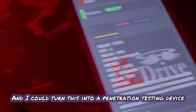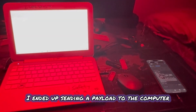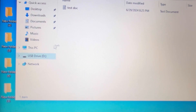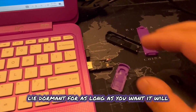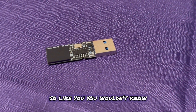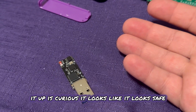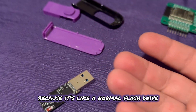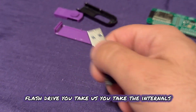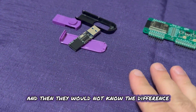I could turn this into a penetration testing device. I hit the switch, I send a payload to the computer, then I turn off the penetration testing tool and it goes right back to being a flash drive. This device will lie dormant for as long as you want, still pretending to be a regular flash drive, until I want to wake it up again. You wouldn't know where the attack even came from. You could drop this in a parking lot, somebody picks it up out of curiosity — it looks like a normal flash drive. Even scarier, you could take somebody else's flash drive, swap the internals, clone their flash drive to this, and they would not know the difference at all.